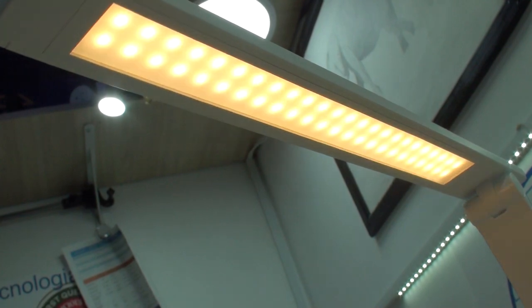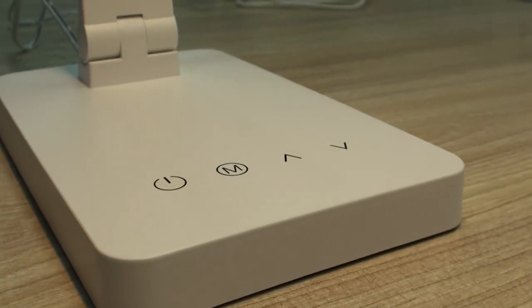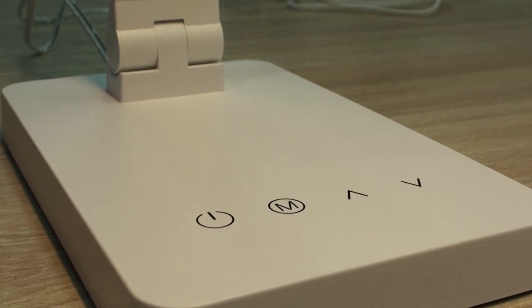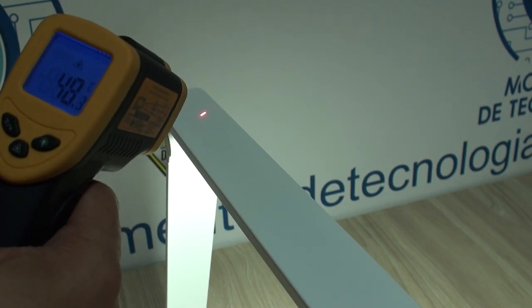Here you can see the individual LEDs when turned on. The buttons work pretty well even after a few hours of having it on, when the surface temperature of the lamp gets a little warm to the touch.